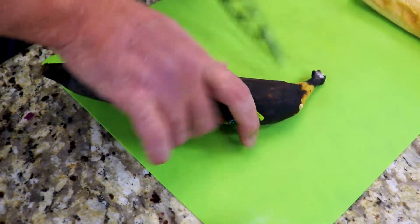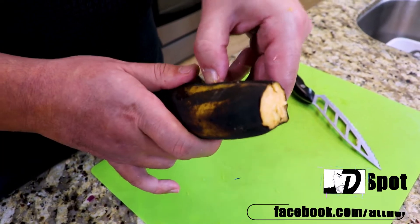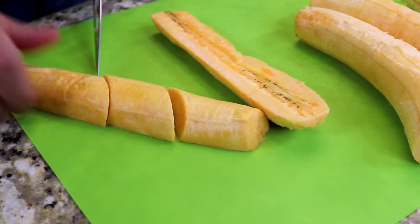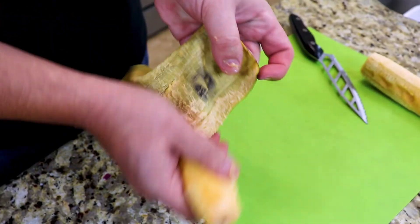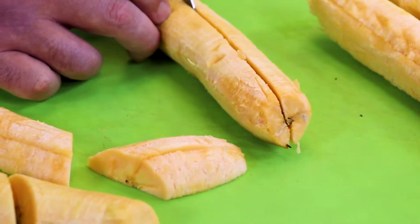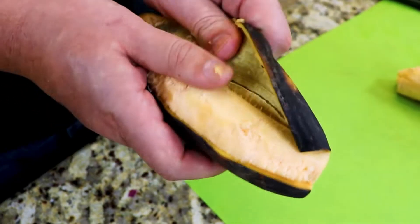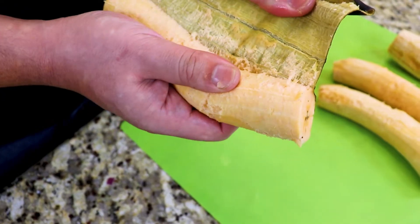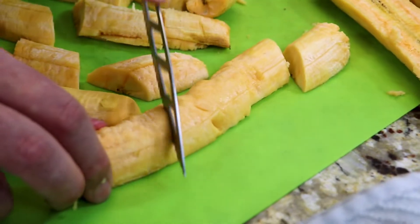Now it's time to start working on our maduros. I've allowed my sweet plantain to get really nice and ripe — you can see the skin is very dark, which ensures we have a nice sweet plantain. We'll simply cut our plantains down the middle and then cut each strip into about four pieces. We want thin pieces of maduro in our empanadilla de pastelon, not big thick pieces. I like for there to be a little bit of everything in every bite and nothing to be overpowering.